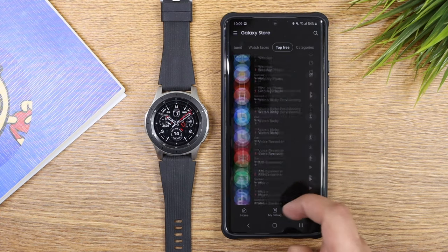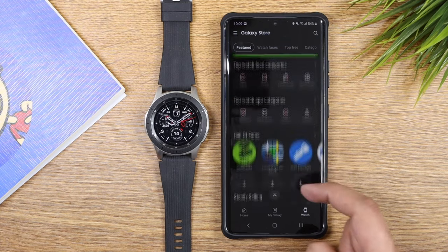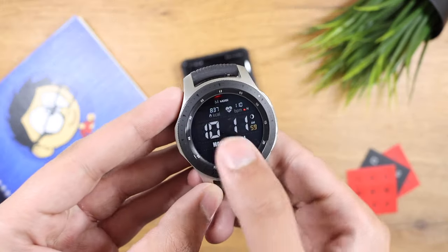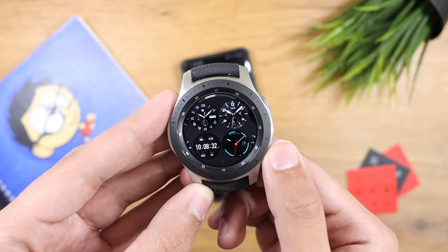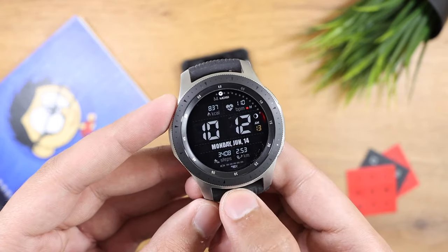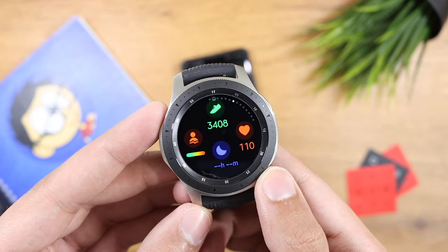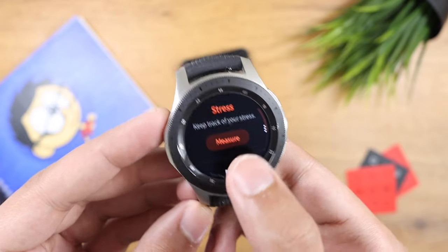Since Tizen OS doesn't have many applications on the Galaxy Store, the 4 gigabyte storage of this watch is enough for some watch faces and onboard music storage. Coming to the final verdict — if you're looking for a smartwatch right now that has amazing battery life, shows the time with thousands of watch faces, offers rich notifications from your Android phone, and provides basic workout modes and heart rate tracking, all for just 150 US dollars, the Galaxy Watch 46 millimeter is just for you.